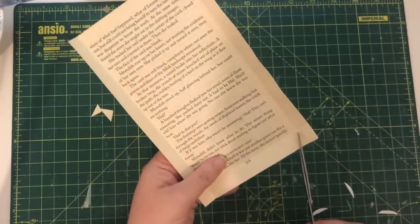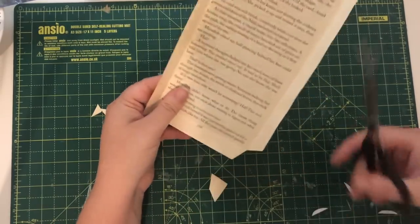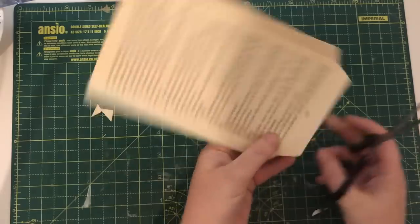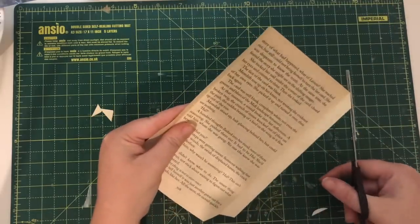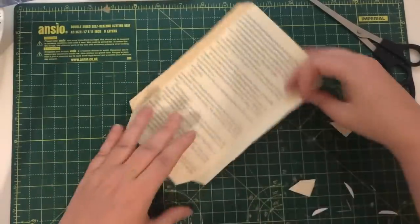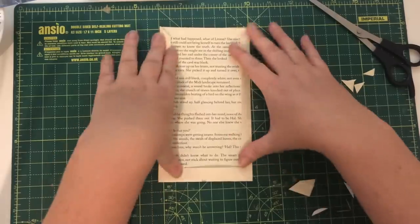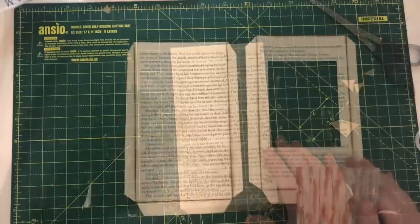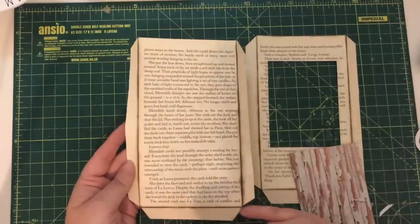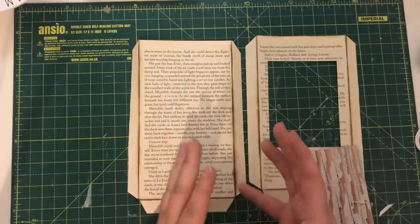We're going to cut the same again — make those gussets at the bottom, then just snip the tops. And there we've got the base of our pocket ready to go. Once my gusset is done and before I do anything else, I like to ink around the edge, because I find it easier to see the edge when I'm collaging once it's inked.